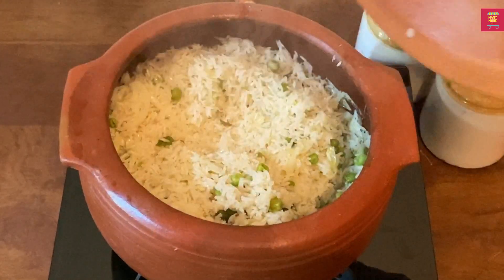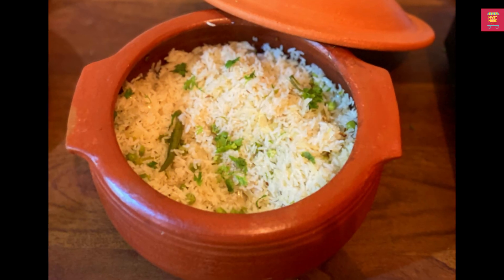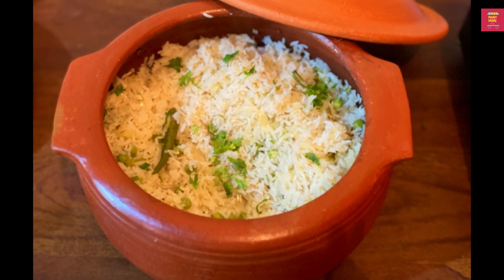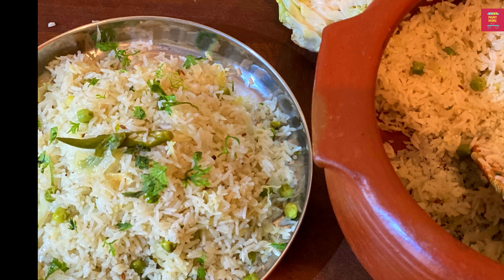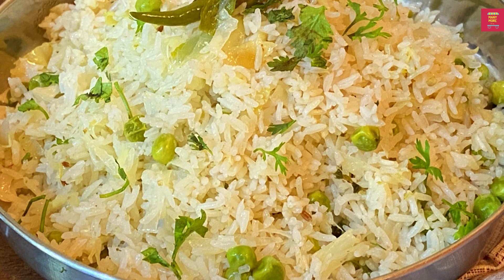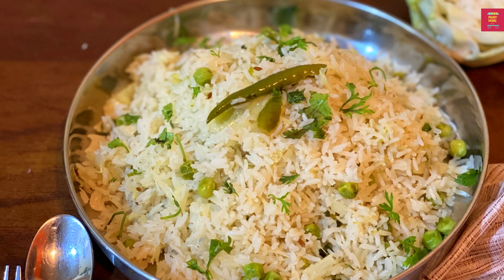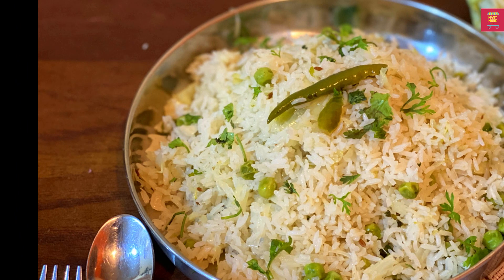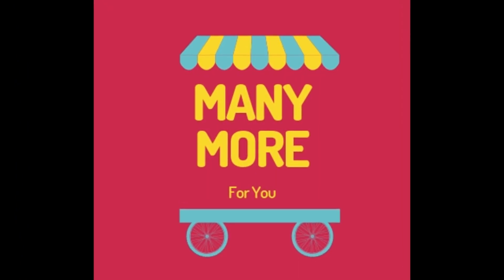After that, you can add cabbage rice in the next step. It is very tasty. You can garnish it as well. You can try cabbage rice in the next step. Please like this video and subscribe to our channel. Thank you very much.